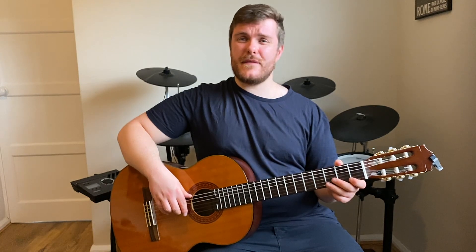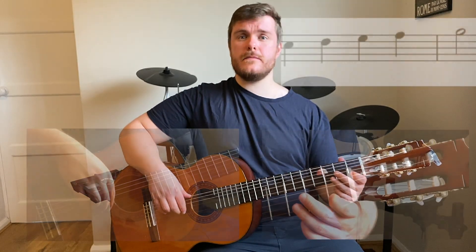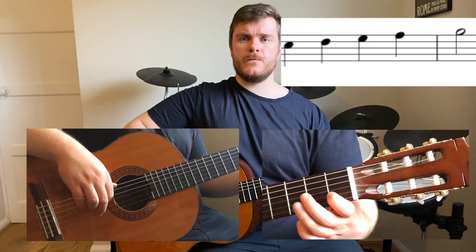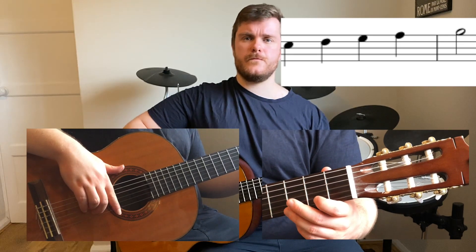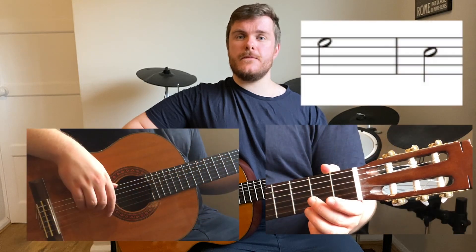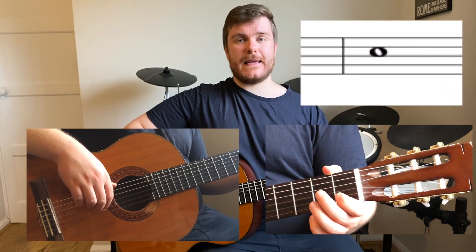A good way to practice that first section is to practice those first five notes over and over again so you've really got it in your fingers. Now let's look at the second section. After the high G we need to do an E for two beats, a C for two beats, two one-beat E's and then a four-beat C to finish.